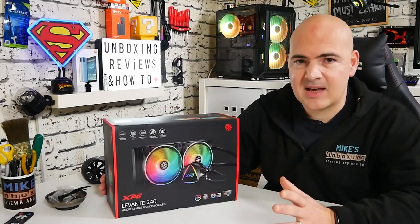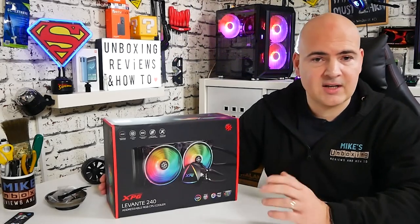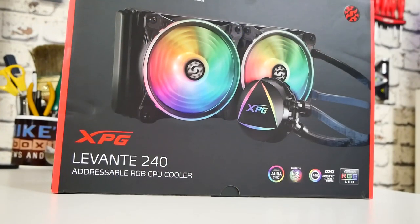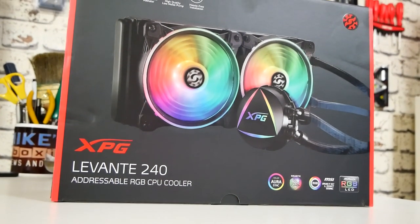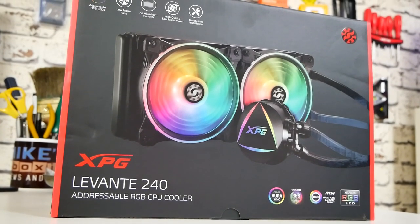We'll do a quick unboxing, go through the packaging, see what we get, then I'll report back on how easy or difficult it is to install and the all-important temperature testing. This has been sent to me free of charge for review purposes by XPG and they have not asked me to say anything — they literally sent me the product and said tell us what you think.